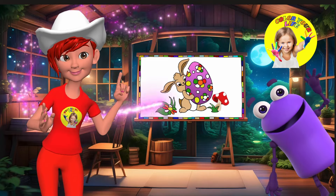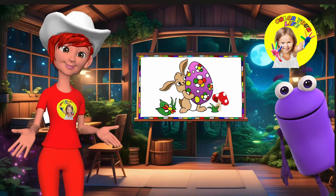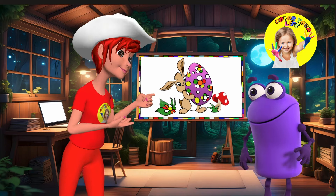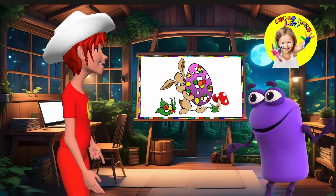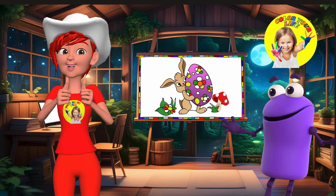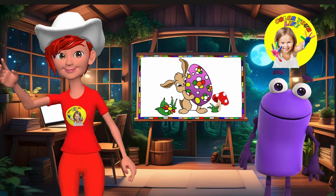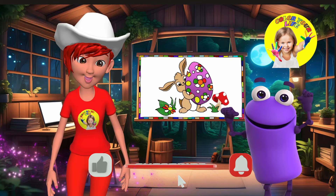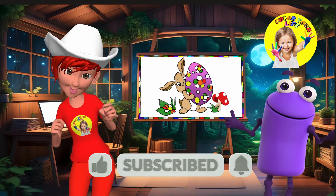Hi guys, I'm Joy, welcome back to the magical world of Color Your Life drawings. Today we're going to draw our beautiful Easter bunny with his big, sweet eyes. Stay with me until the end of the video and you will discover lots of wonderful surprises.